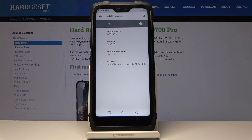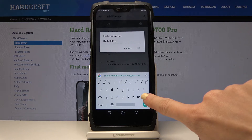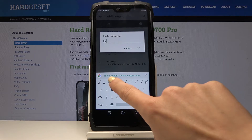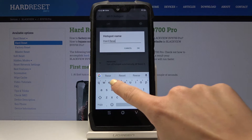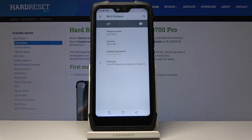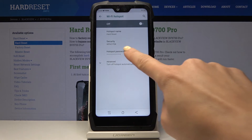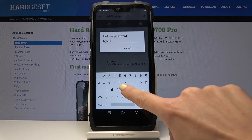You can also personalize your Wi-Fi hotspot. Simply tap on Hotspot Name and by deleting the current one, you can enter the name you would like to have — for example, 'Hard Reset'. You can also change the password: tap on Hotspot Password and then enter a new one.